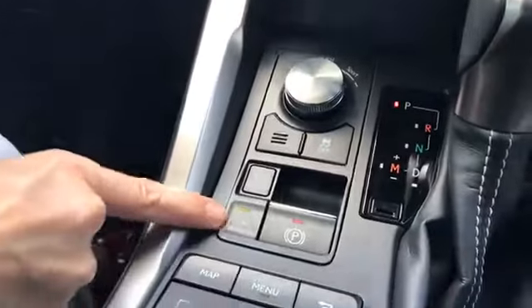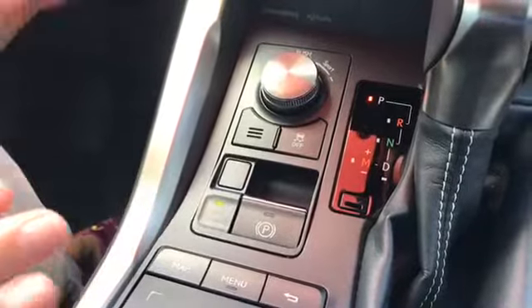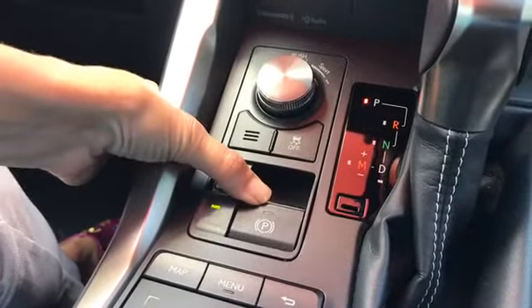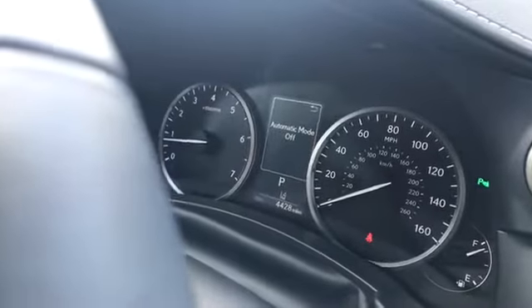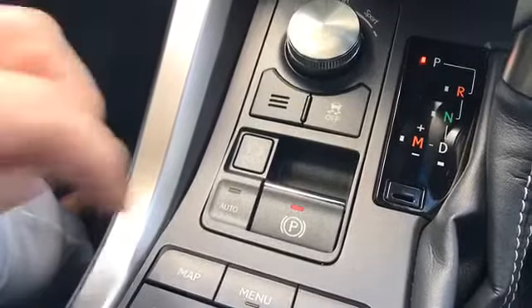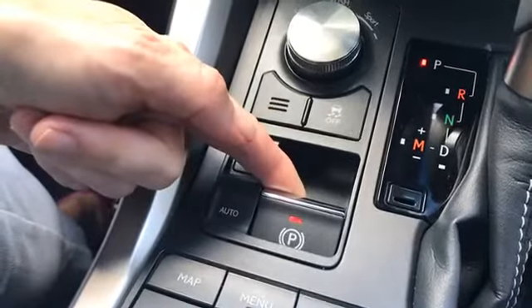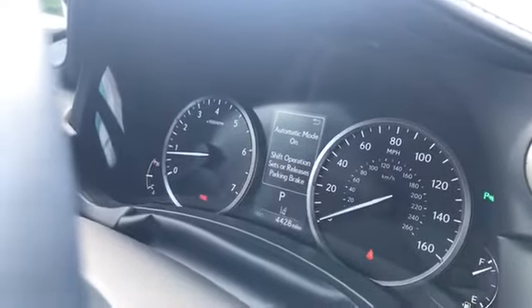Let's take a look at those controls. We're in auto — it's turned on. Here's our parking brake. If I turn this off — I'm just going to push this down — now I've turned it off but I've left auto on. If I want to turn auto completely off, I need to hold it down until the light goes off. We have the ding, and up here it says 'Automatic mode off,' and the brake symbol also turned off. So if we want to turn just the parking brake on, I can lift up until the red light comes on — now the emergency or parking brake is on. But if I want to go back to that auto mode, I need to lift and hold until the light comes on. We hear the beep: 'Automatic mode on — shift operation sets or releases parking brake.' That's just what we demonstrated before.